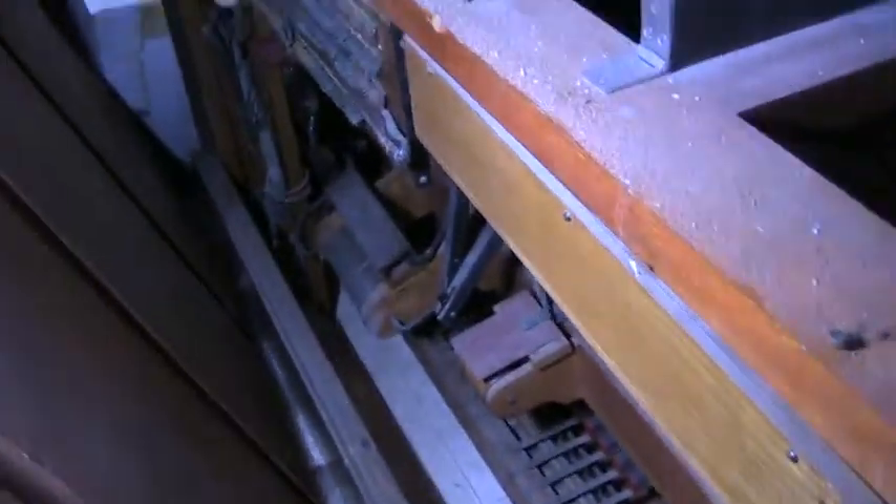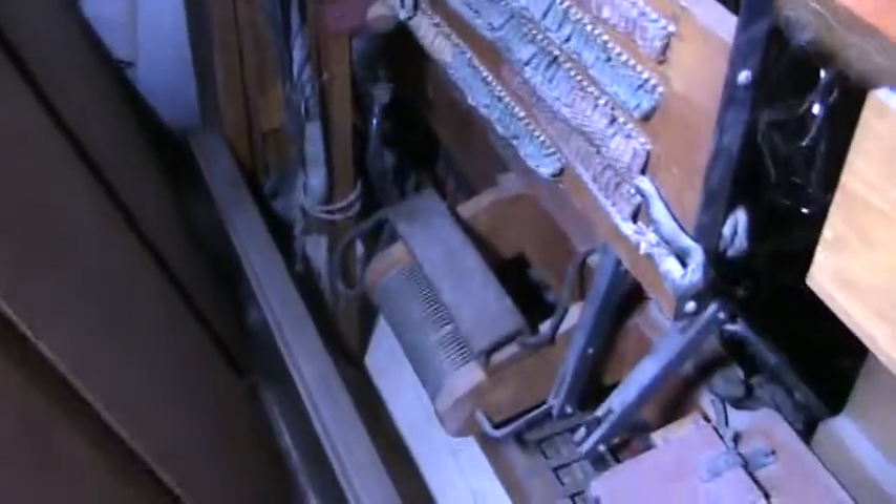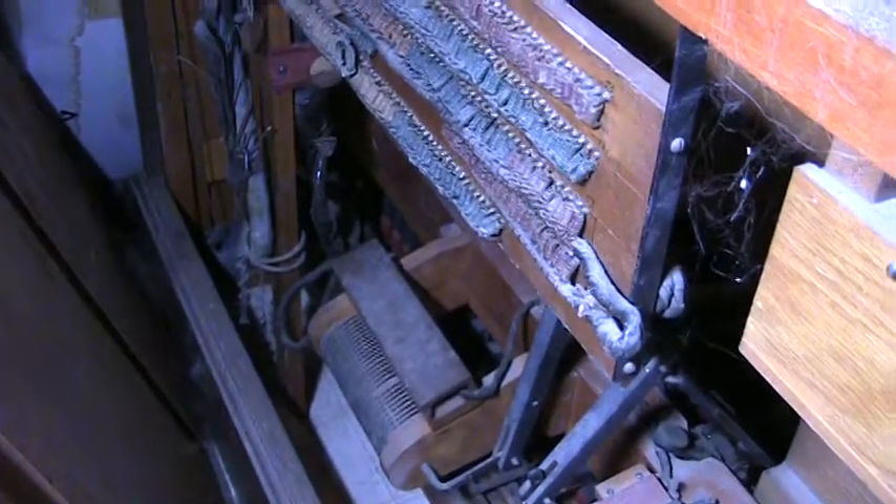Here is the inside of the console — that's the best view I can really get of it for the moment. You can see the pedal contact rail down there, a crescendo roller, and the junction board here for everything. Obviously it's a unit organ.